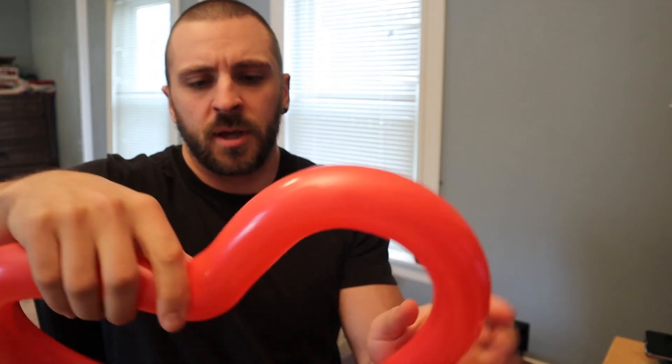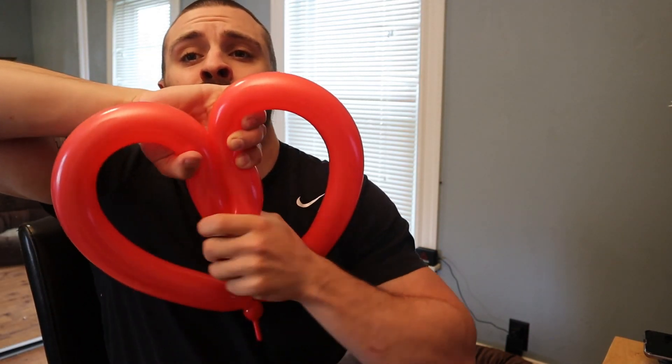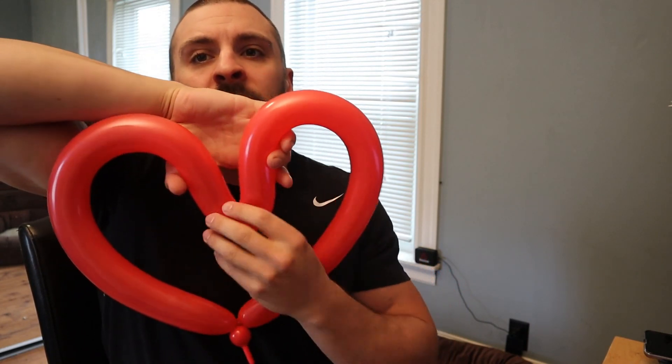And there you go — a quick and easy balloon heart. Keep practicing because the more you practice, the cleaner your hearts will get. Don't be afraid to experiment. If you haven't already, please subscribe. You can also find out how to make more balloon animals in the playlist at the end of the video. Thank you for watching. Keep practicing, good luck, and I'll see you in the next video.